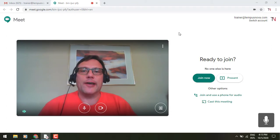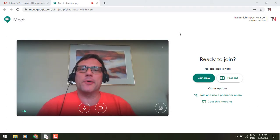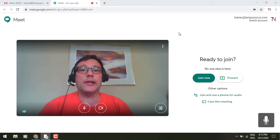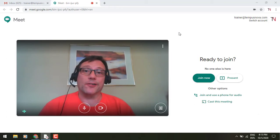Hey everybody, it's Gary the Google Guy here. I thought I'd give you a new update to Google Meet that might add a little bit of flexibility for you, and that is the ability to cast your meeting to another TV or a Chromecast. I've been doing this with my staff meetings and I actually kind of like it.